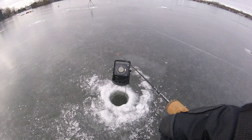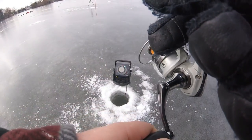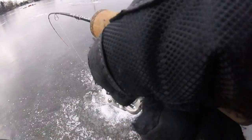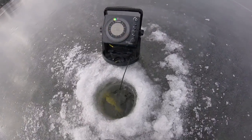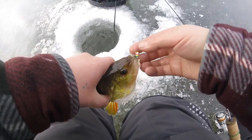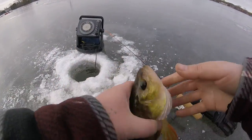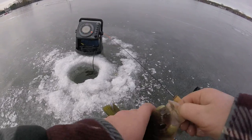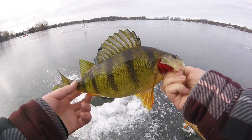Oh yeah, this is a big fish. Got him! Biggin'! Oh my god, he's wrapped in my deucer. This is a big fish — big perch! Got him! Yeah! That is a big one, I can't even grab him. That is a big ol' jumbo perch. Holy buckets, that's a big one!